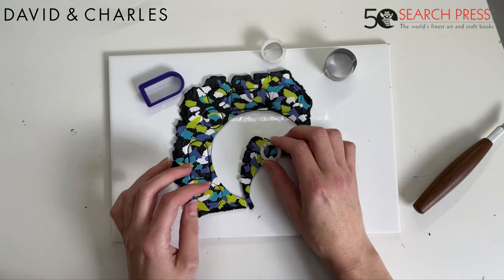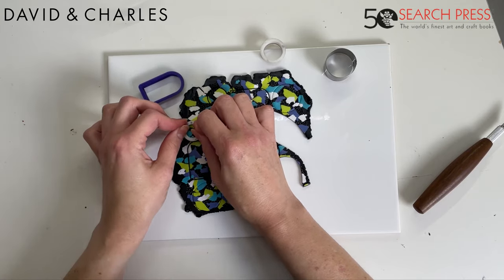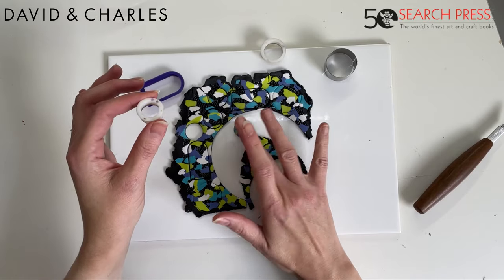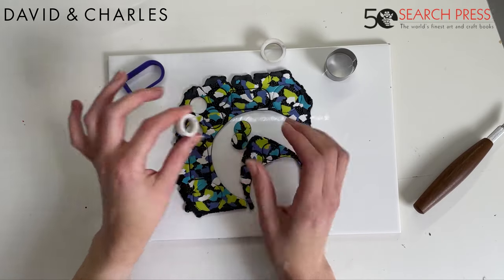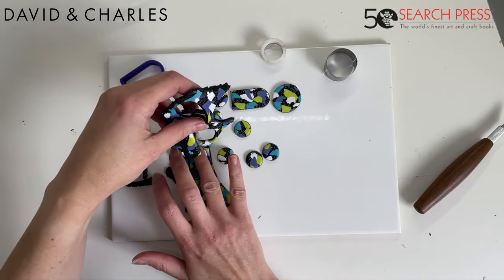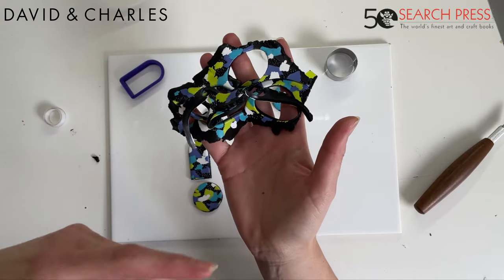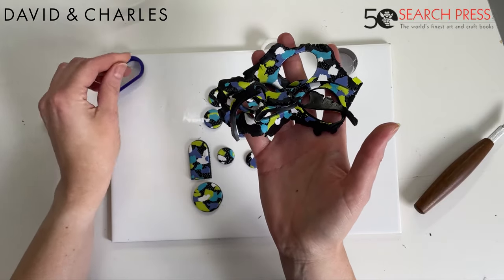If the clay comes out stuck in the cutter, using the pad of your finger you can pop it out gently. Smaller cutters will be more likely to do that. Now I'm getting rid of the skeleton — in the book I also talk a lot about utilizing scraps and leftovers. There's lots of fun things you can do with these skeletons, so I won't be throwing them away. The least you could do is mix them up again to get another dark color — polymer clay scraps are always usable.